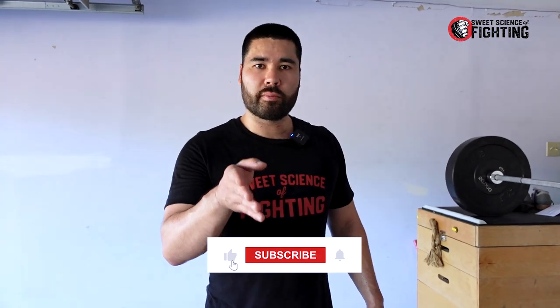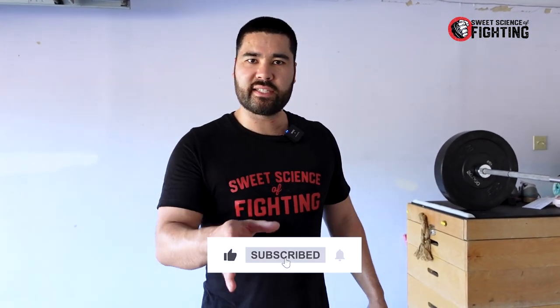If this was helpful for you, please like, subscribe, and share it. If I missed anything or you have any questions, post them down in the comments — I can help you answer them there and make further videos on any topics you need help with.